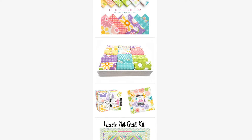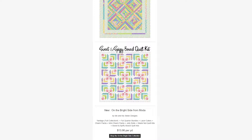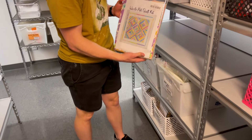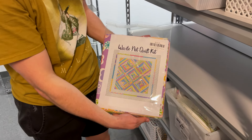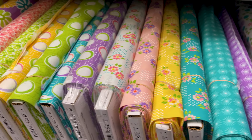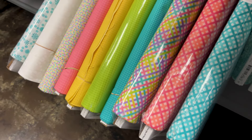Next we have On the Bright Side by Me and My Sisters Design for Moda Fabric. We have the full collection — Fat Quarter Bundles, Layer Cakes, Charm Packs, Mini Charm Packs, Jelly Rolls, and two kits: one's called Waste Not Quilt Kit and one's called Sweet and Spiffy Boxed Quilt Kit. This is a very happy collection with retro florals and saturated pastel colors.